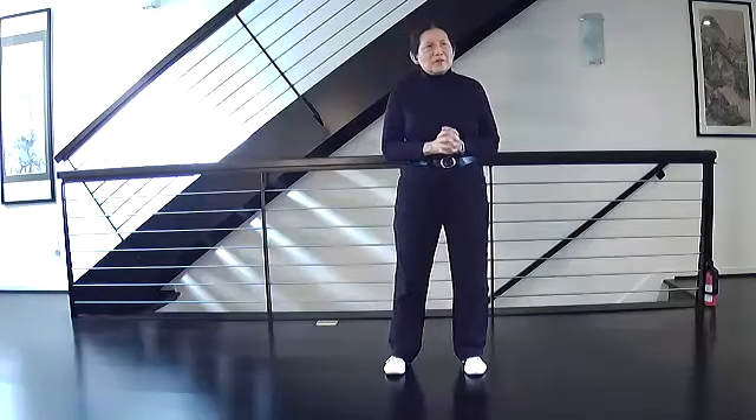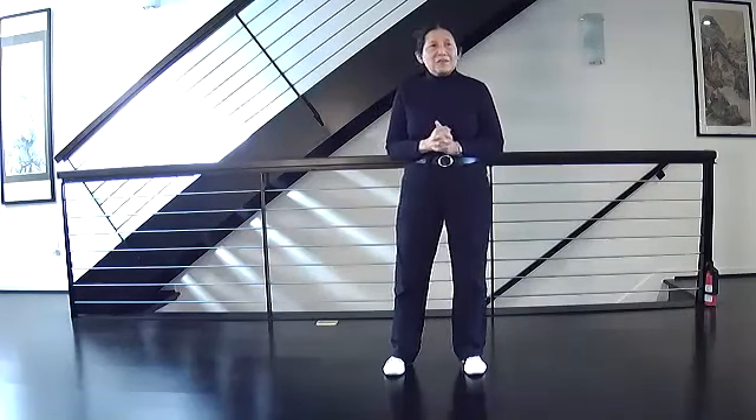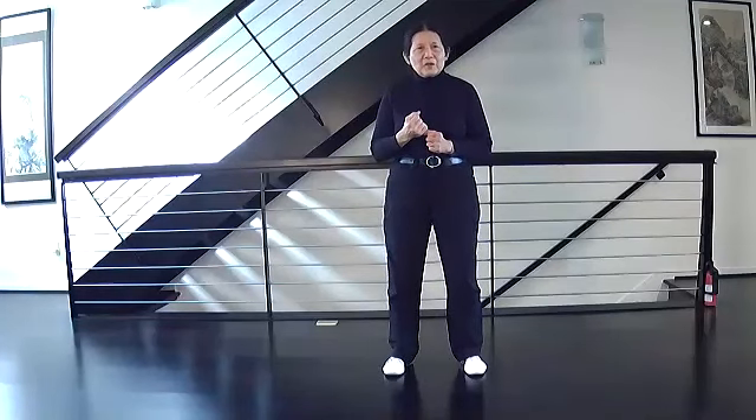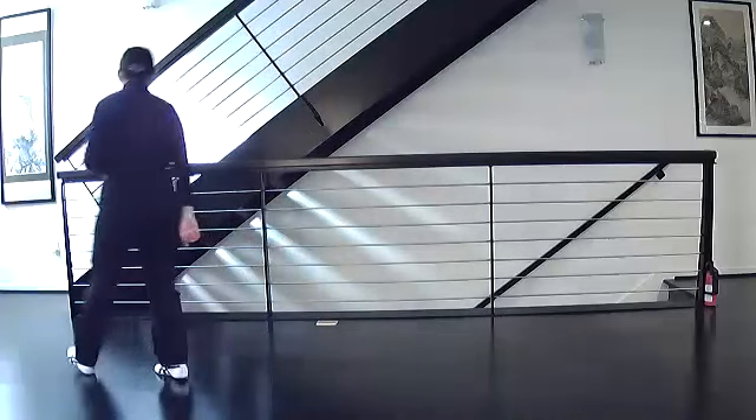In preparation for the third section, I'd like to practice the beginning of the second section from crosshands all the way through to the first single whip. I'm going to turn around and go the same direction as you. So we're here at crosshands.